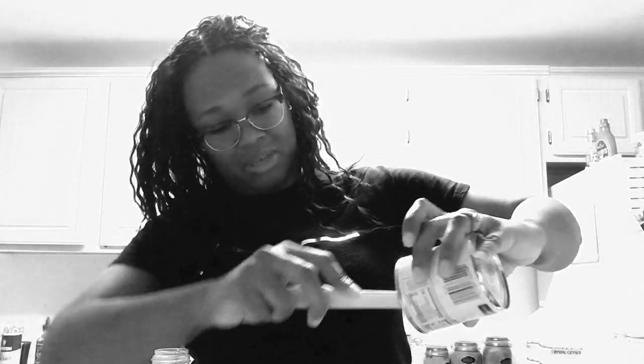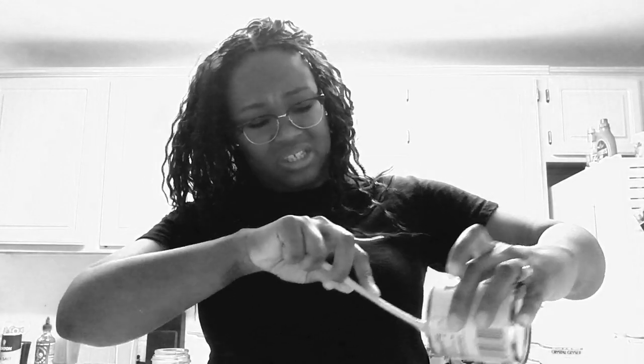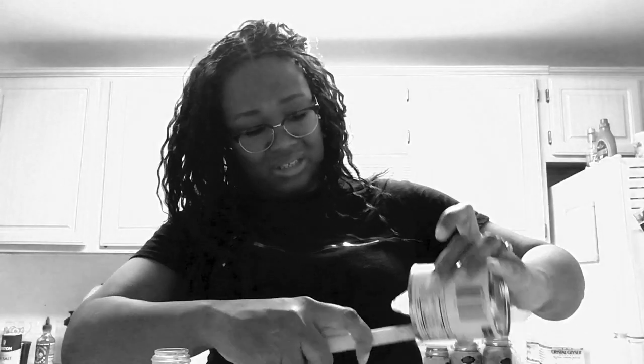I hate when somebody comes behind me and makes a mess. This sweetened condensed milk is just sticky and messy. So I'm going to pour this in here and then freeze it, because that's what you're supposed to do. I don't need it right now — it's still early.